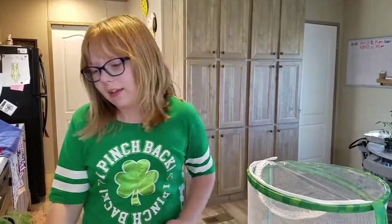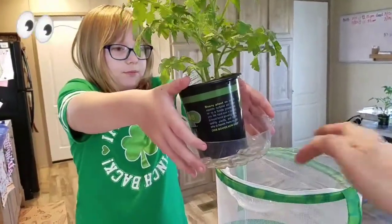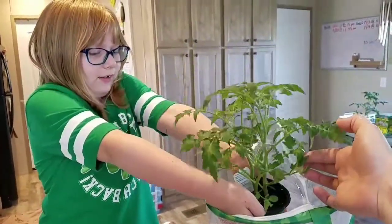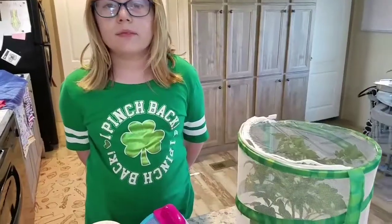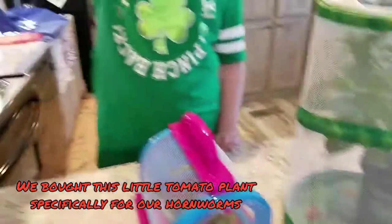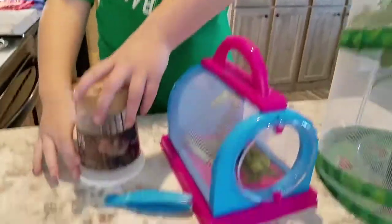Now let's put in the tomato plant. If you don't want to buy a tomato plant, you can just use the horn worm food included and flip it over for ventilation.